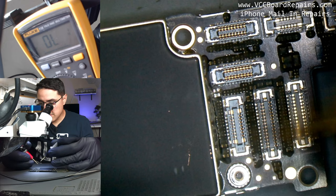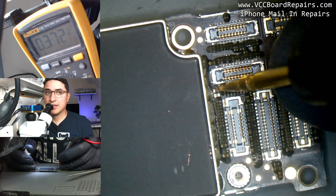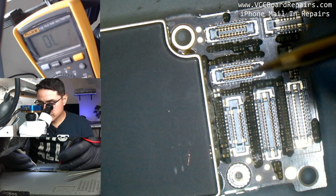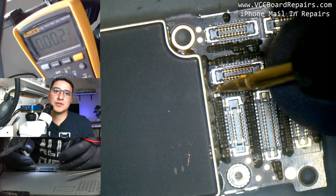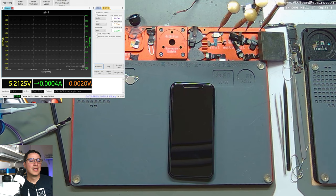Back on the board in diode mode — red probe on ground, black probe on the pads — I'm now back to a normal reading of 372 on one spot and 299 on another. Before removing the cap I was getting zeros on both sides, but no longer. The short is fixed.